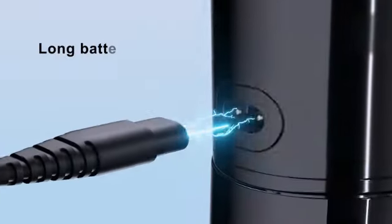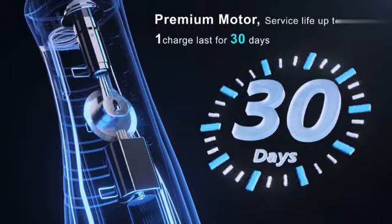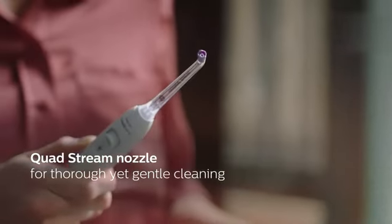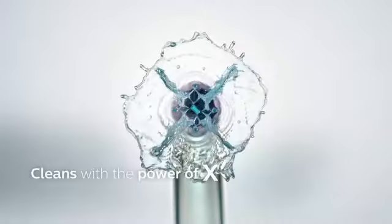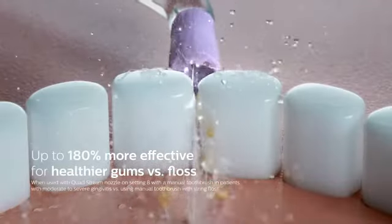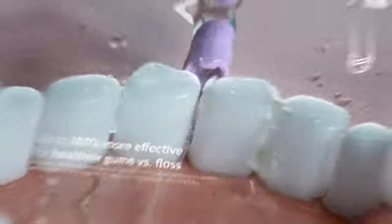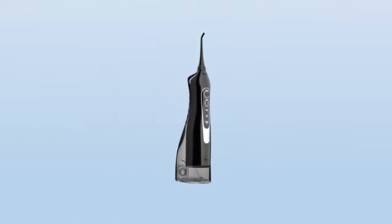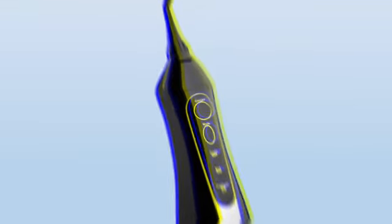Firstly, the product dimensions of 1.97 inches, 2.74 inches, 12.2 inches make it a handy device for travel purposes. It easily fits into a travel bag or suitcase, ensuring that you can maintain your oral health routine even when you're away from home. The lightweight nature of the product, weighing just 15.87 ounces, adds to its portability factor.